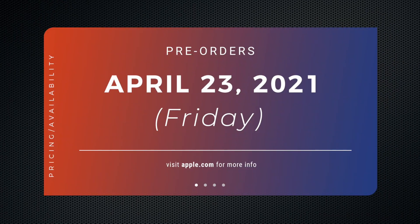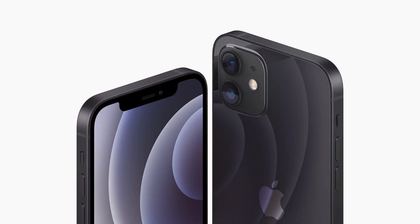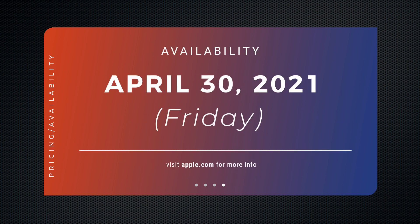The purple iPhone 12 and 12 mini are available for pre-order today and join the rest of the lineup: Game Blue, Green, Product Red, Black, and White. Prices are the same — starting at $699 or SGD 1,149 for the 12 mini, or $799 US dollars or SGD 1,299 for the 12. You can also pick them up from your nearest Apple Store starting Friday, April 30th.